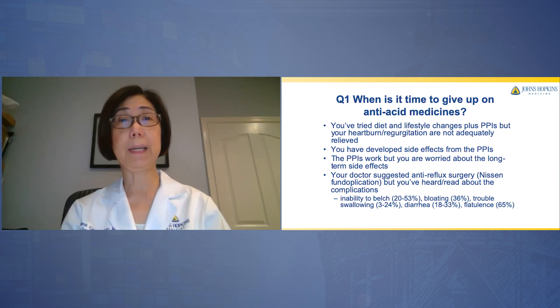These complications include inability to belch, bloating, trouble swallowing, diarrhea, and flatulence. And you're looking for other options.